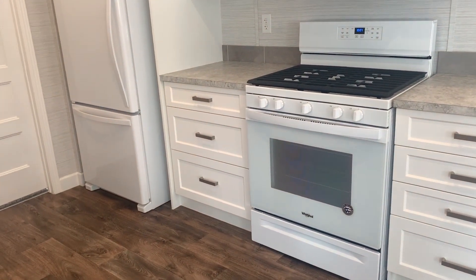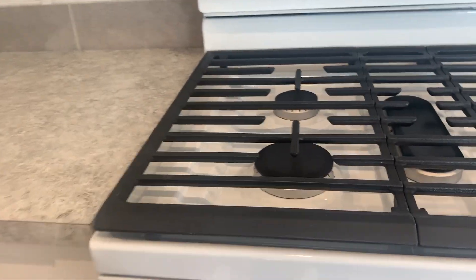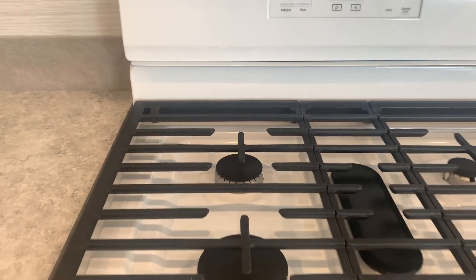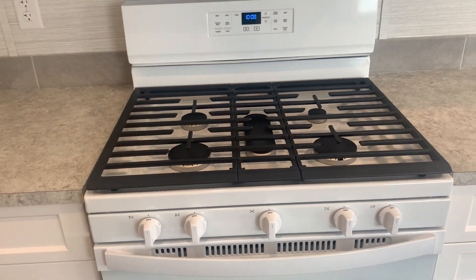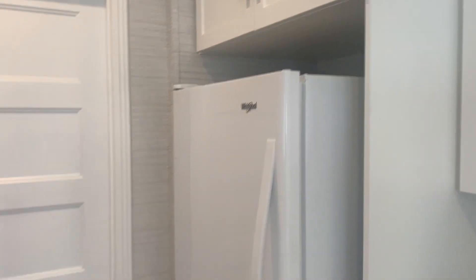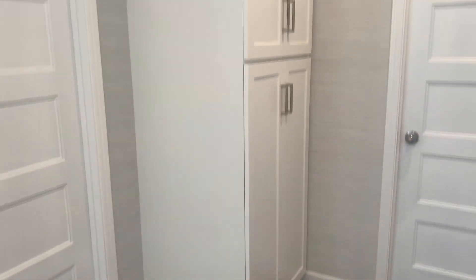We have the pot and pan drawers on the other side, and this one has a gas range — you can see it fire up there — a nice range with five burners. Above that is the microwave with the fan built in, and then we have the bottom-mount freezer fridge. We also have the optional pantry.